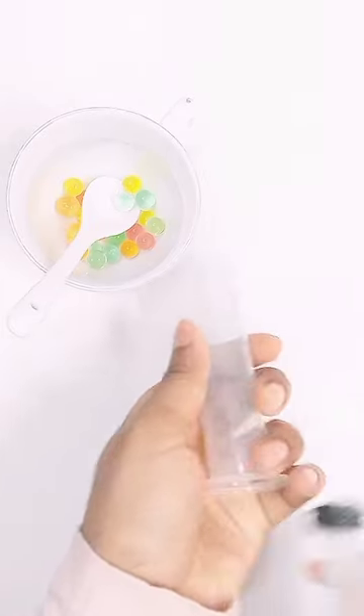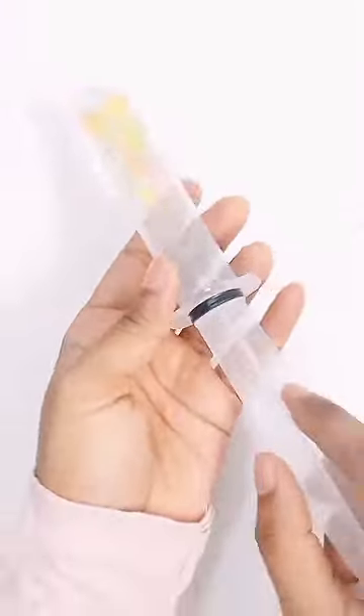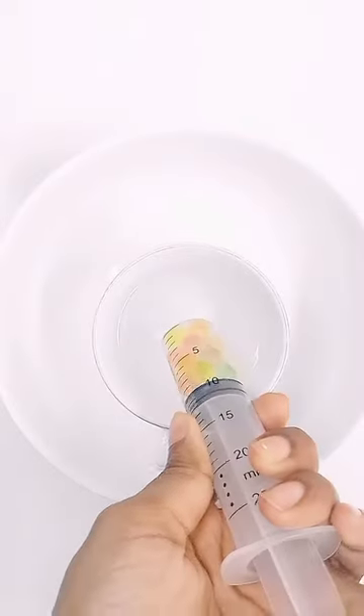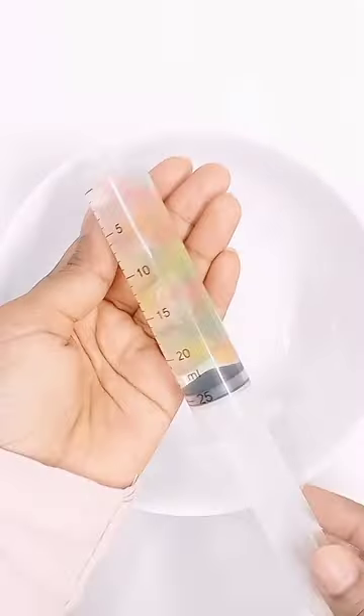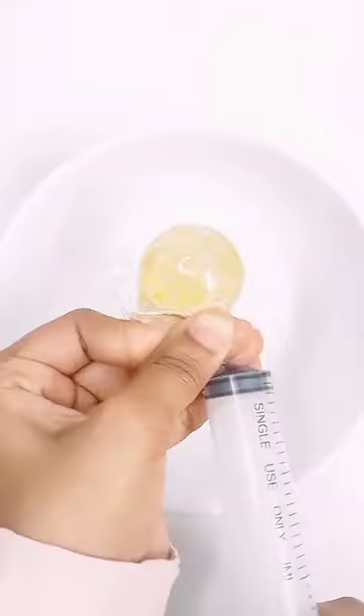Take colorful Orbeez water beads. Put Orbeez into the syringe. Fill up the syringe with water. Insert the syringe and seal. Push the syringe slowly and make a nano-tape ball.